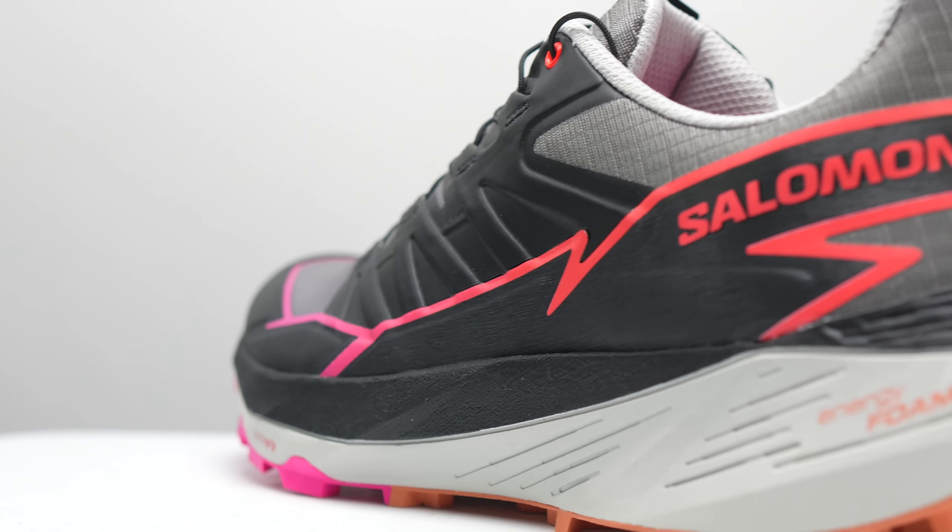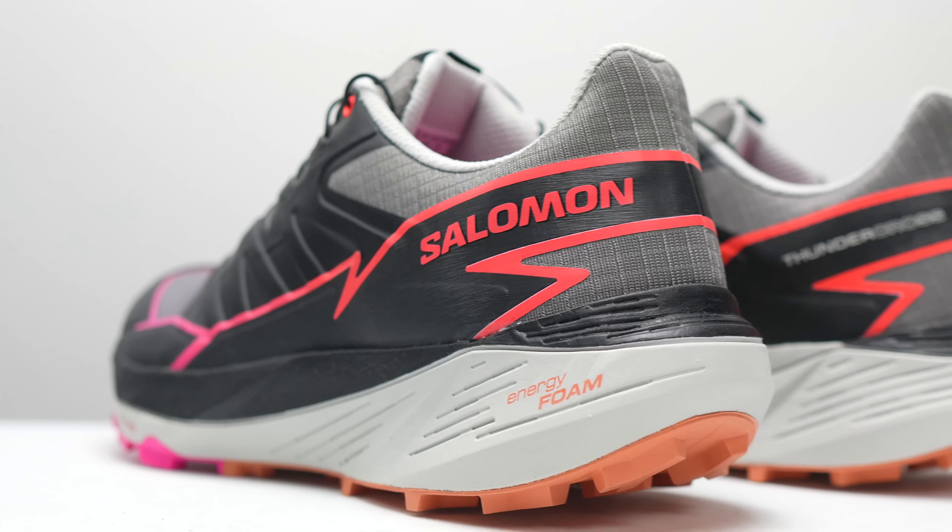On the outsole, we've got some really beefy lugs. After all, this is a Cross series shoe from Salomon, and those shoes are known for their impressive grip. This shoe has five millimeter lugs in a multi-directional pattern. Up top, there is a TPU rubbery type of material along the perimeter and front of the shoe that provides a nice toe cap and is going to help keep some of the dirt and debris out.